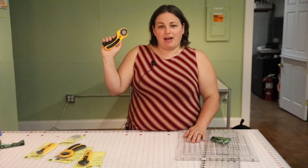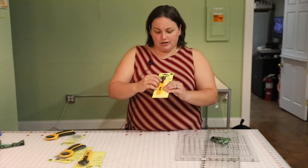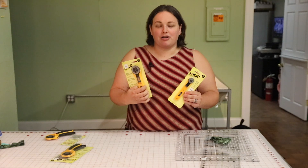This rotary cutter auto-closes when you're not using it, which is handy if you have pets or children around. And this kind of rotary cutter — you push up the guard when not in use to protect everybody, if you knock your rotary cutter off the table or something like that.